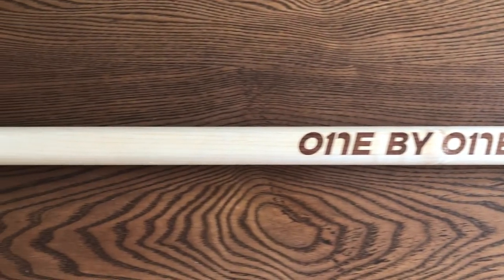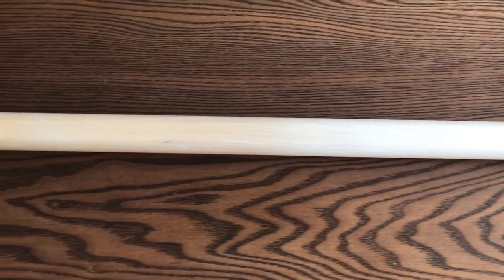Our first stick is the Sidekick. Detailed at $35, it is made of maple wood.